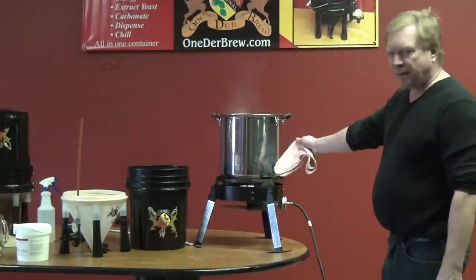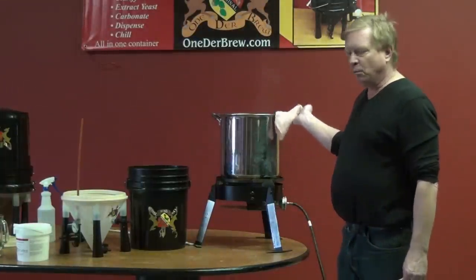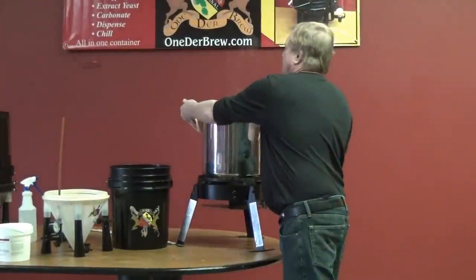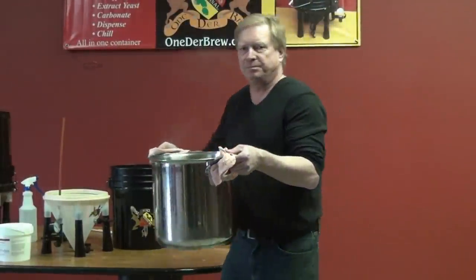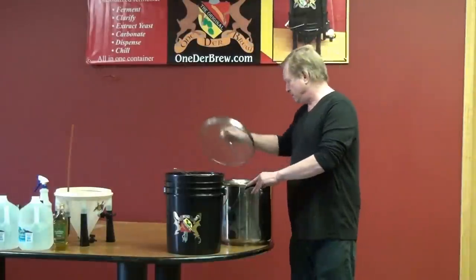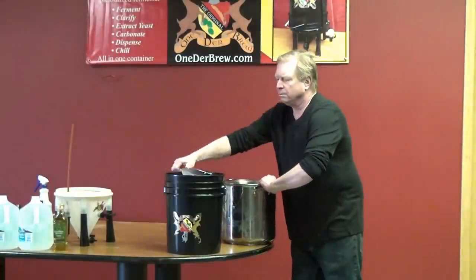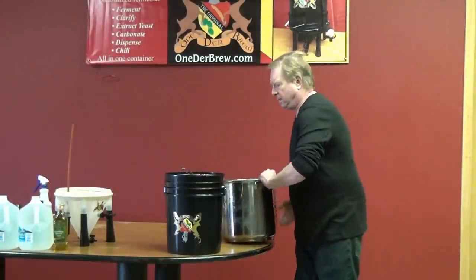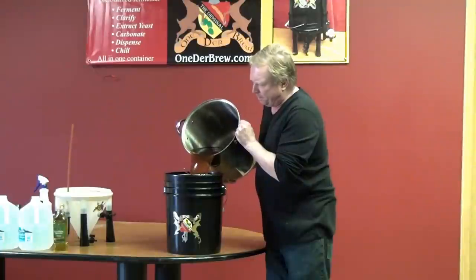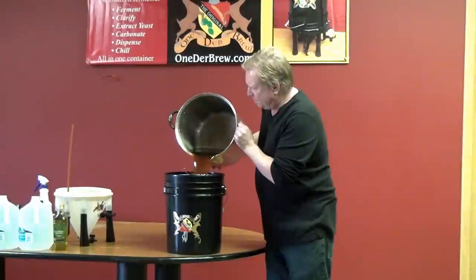My beer has boiled for about an hour, so I'm going to shut off the heat. You don't want to jostle the wort at this point because you'll oxygenate it, which is bad when it's hot. I'll gently move it to the laundry tub and let it chill to about 100 degrees. Now I've got my chilled wort — I can tell it's below 80 degrees just by feel. I'm going to pour it through the strainer just in case, and I won't pour the hot residue in — I'll leave that in the bottom of the bucket.